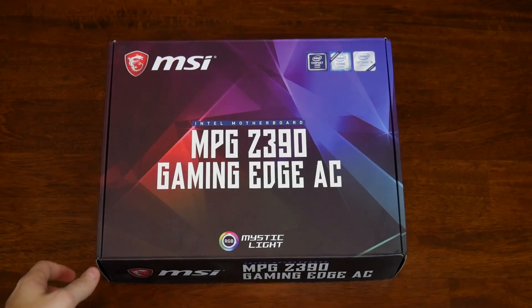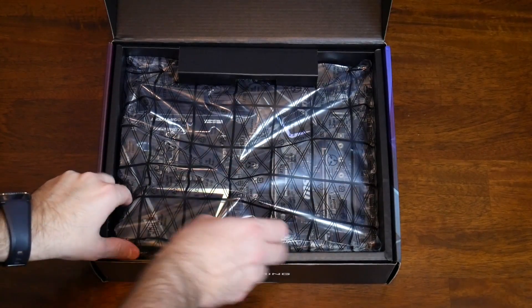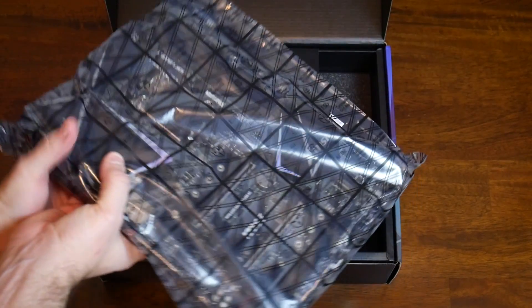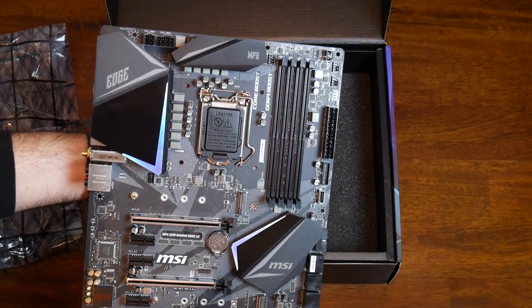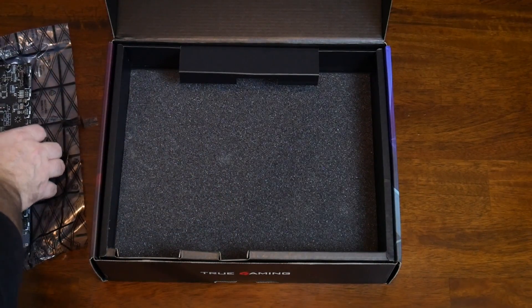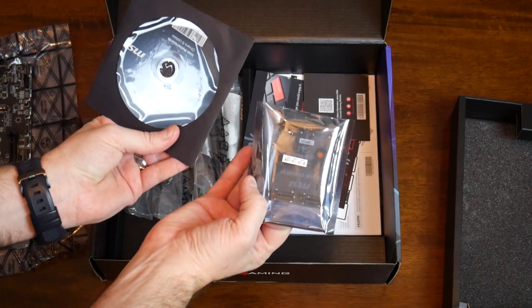Let's roll through what is in the box. Let's unbox this beautiful board. One of my favorite things — you'll see it when I pull it out of the package — is just the kind of oblique angle design they have on the heat sinks. It is very unique and something I haven't seen anything quite like. I've had a lot of motherboards come through my hands and I really enjoy that about this board. So there's the board itself, your drivers, an SLI bridge, and different things inside here.